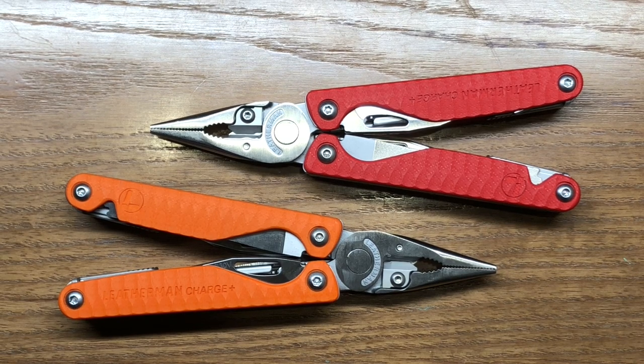Every once in a while Leatherman will come out with a product that I just have to have. I felt that way about the MUT when it was released — I didn't really need it, but I needed it for my collection. I felt the same way about the Raptor when that was released. That's just too cool. I have to have it. And there's been various others, including the second generation Surge when it came out.